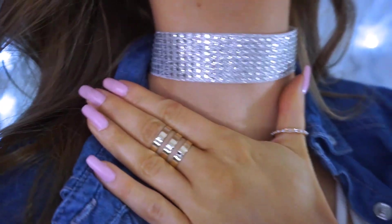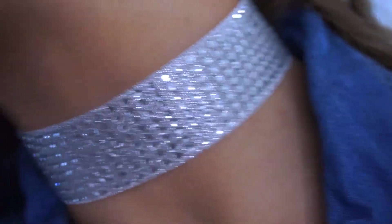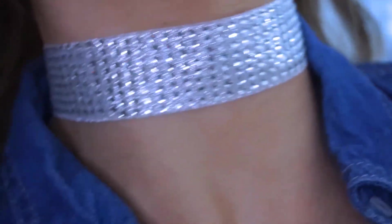Here is the first one. I love this one — it's so shiny, it's so bright. Look at that glisten girl. Yes!